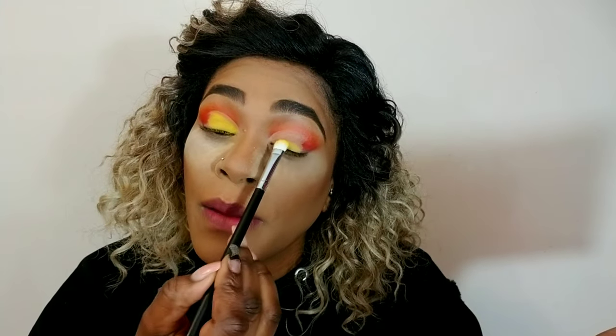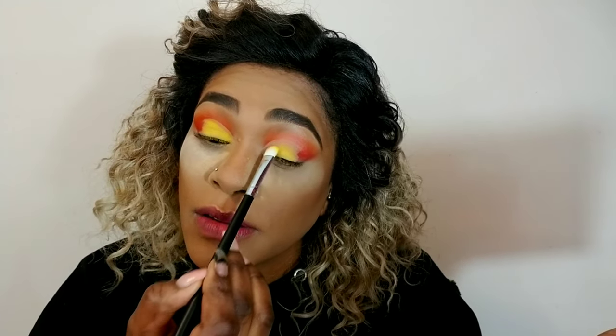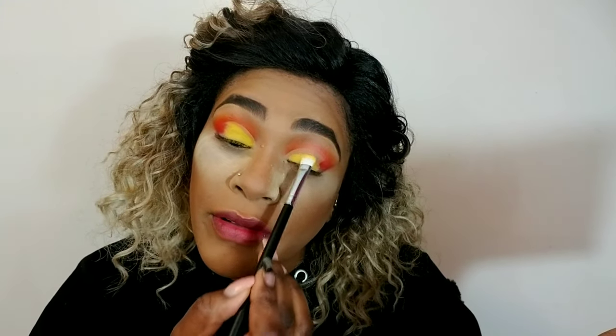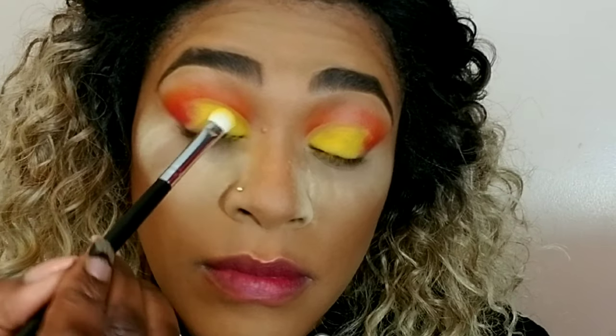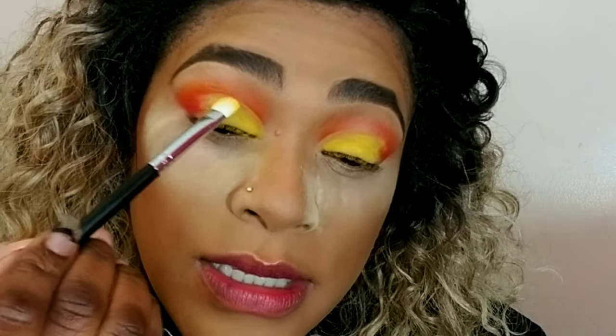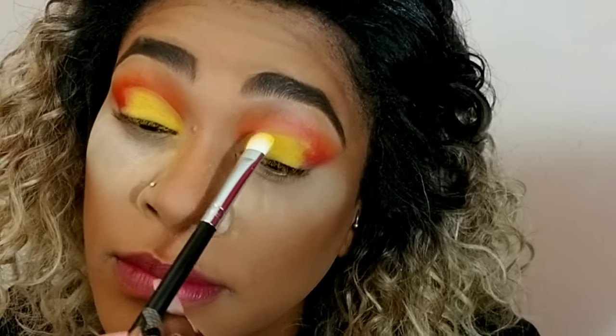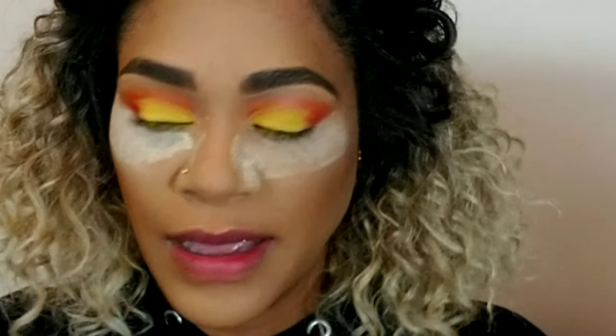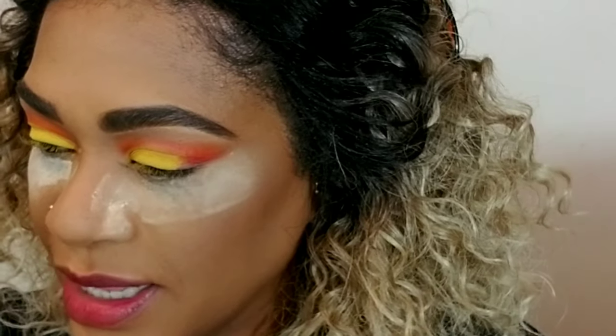Maybe this would have performed better with a base, but I'm going with it because I already did this. This video just went every direction you can think of, but we're rolling. I'm not crazy about the yellow — I'm slightly, slightly disappointed in it.